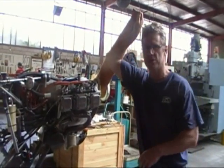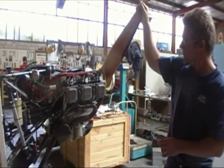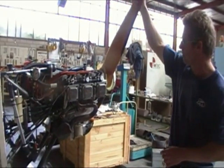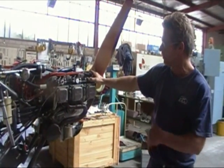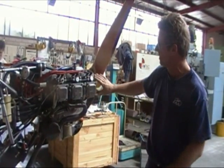It came in as an air-cooled engine with all sorts of head over-temp problems. The boys in the machine shop have machined up these heads — we started with the patterns, sent them out to the foundry, they came back, we machined them up, and over the last few days we've been fitting them up.